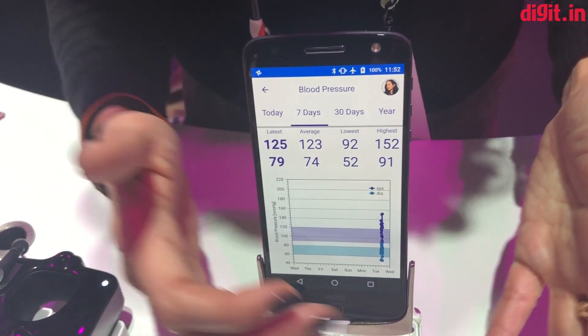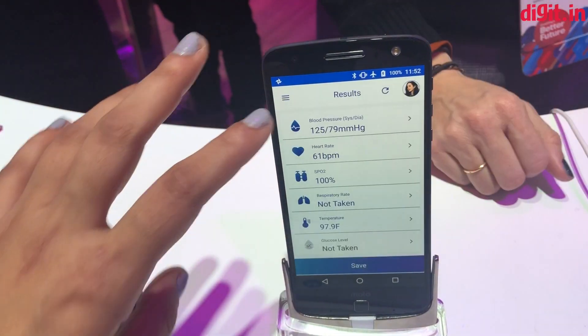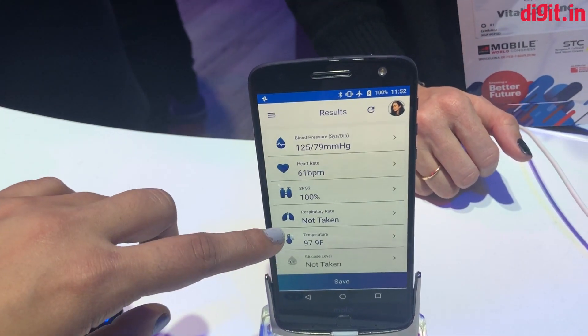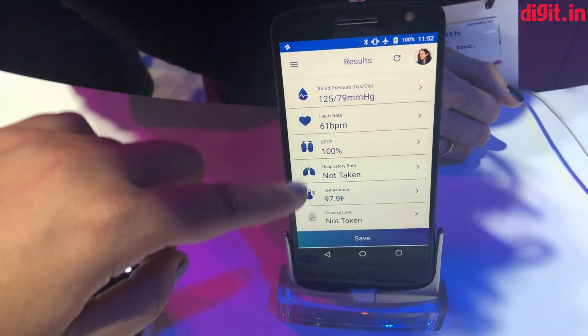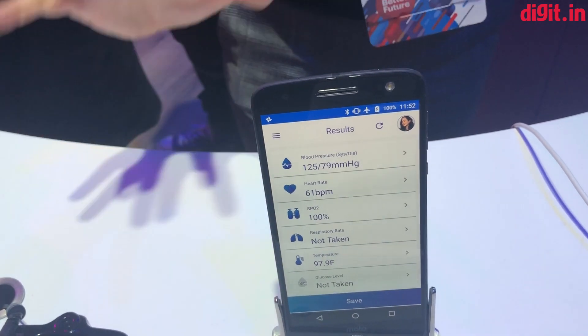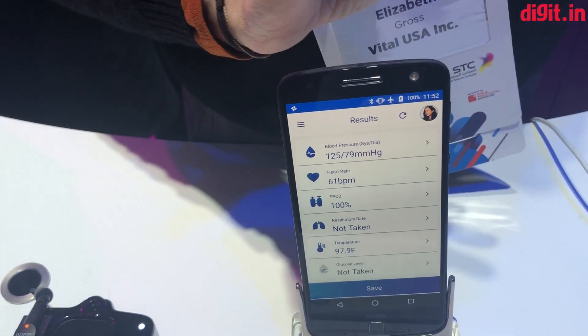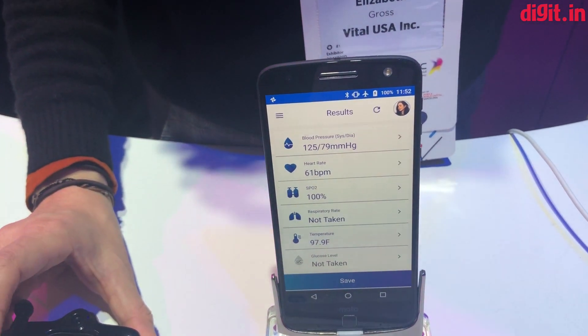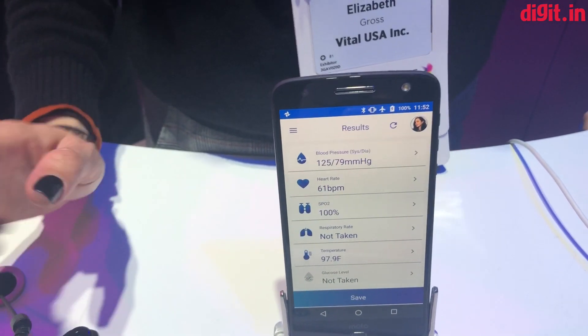So all of the measurements today — so the first time, with all these. Yes, exactly. Heart rate's low. That's good. Does it give you an alert or a warning? Not yet, because this is a health and wellness release. When we get into the clinical market — so more clinical — it will.